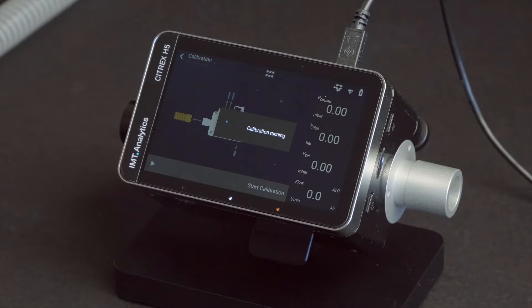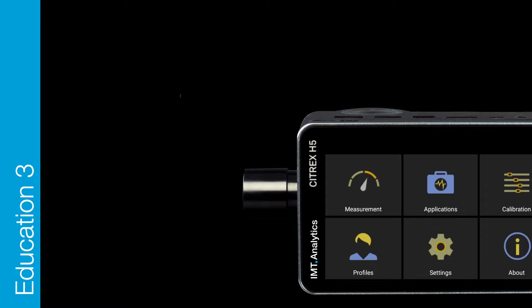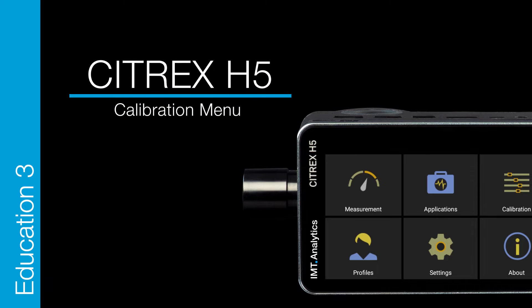Citrex H5 Education. Zero offset calibration is an important function to guarantee precise measurements. It needs only a few seconds and the zero calibration is done.